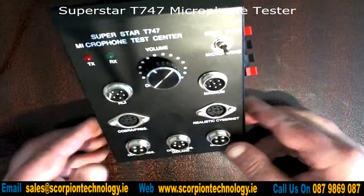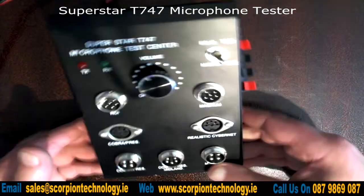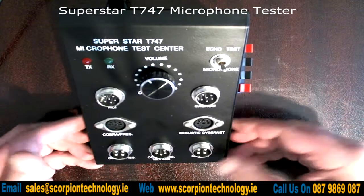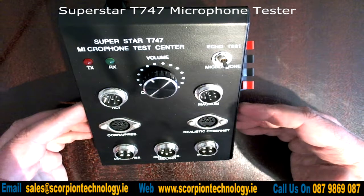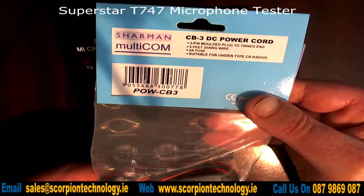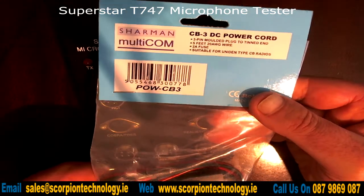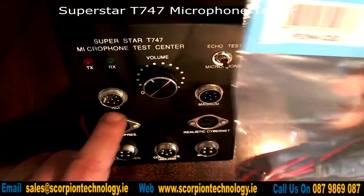The Superstar T747 does not come with a power lead. You can power it by plugging into a standard 13.8V CB transformer. The power lead you need is the CB3 DC power cord, which we also sell, so you can buy one from us when purchasing the T747.